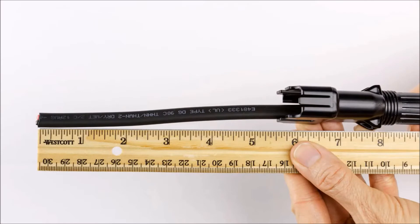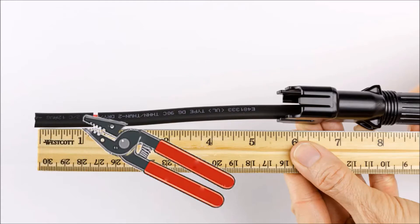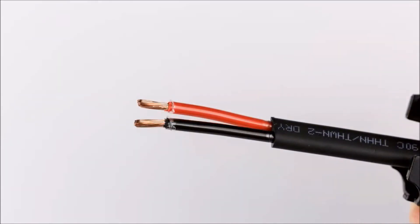To attach the terminals to the cable, start by stripping the outer sheathing or jacket to 27 millimeters, or 1 1/16 of an inch. And strip the inner insulation to 9.5 millimeters, or 3/8 of an inch.